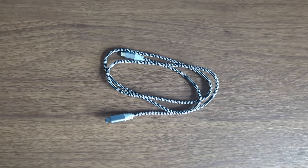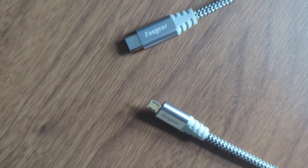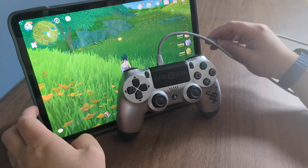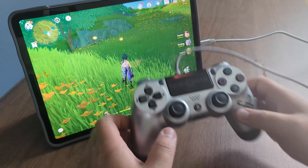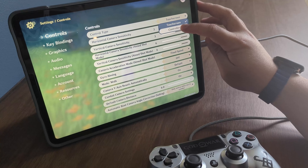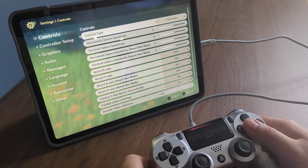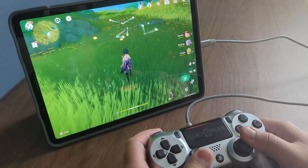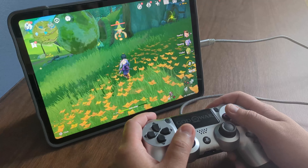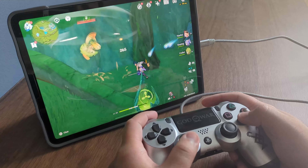For gaming on the go, we have a USB Type-C to micro USB cable. I usually use this for a PS4 controller, but it also works with many piano MIDI keyboards, which lets you get the most out of your GarageBand sessions. It is plug and play for most games, but just note that Genshin Impact does require you to change the control type in the settings first. After that, your PS4 controller should work exactly how it would on a PS4. No more annoying touch screen controls for gaming on the iPad.